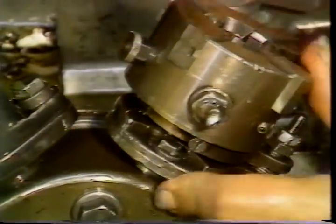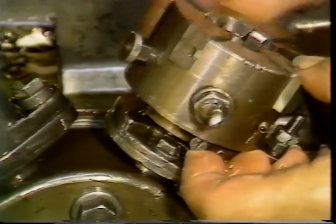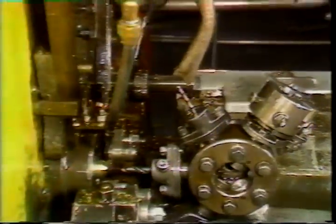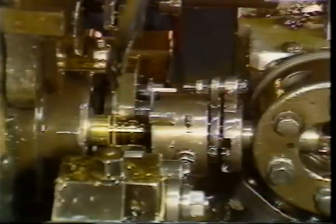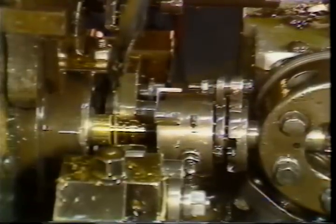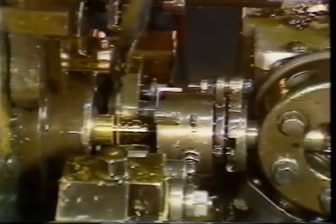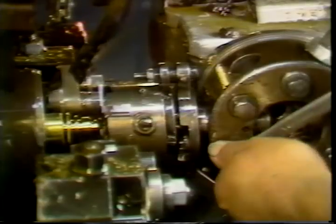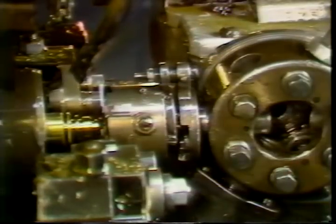The die head should be open at this time. Start the machine and stop it at the low point of the threading lobe, then close the die head. Advance the turret by hand and center the die head on the part. Tighten both centering bolts securely. Loosen the turret clamp bolt and move the die head close to the part, then retighten the clamp.